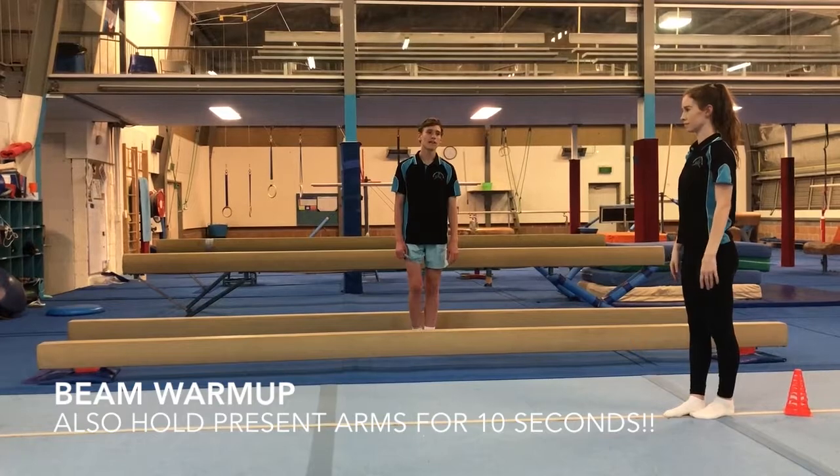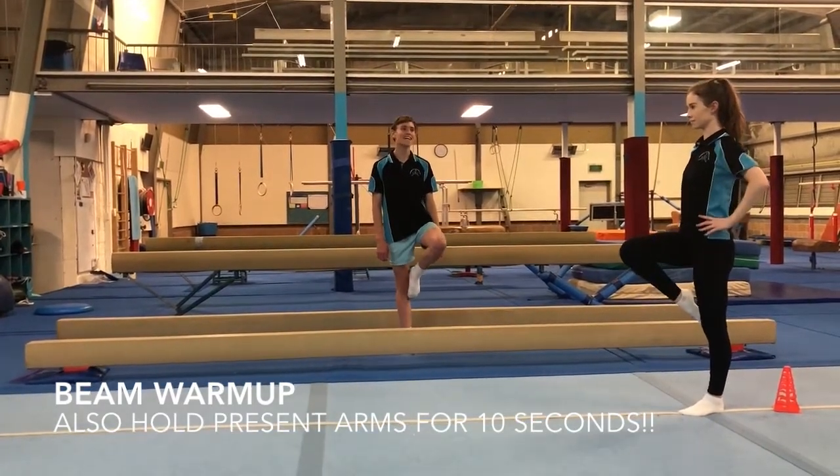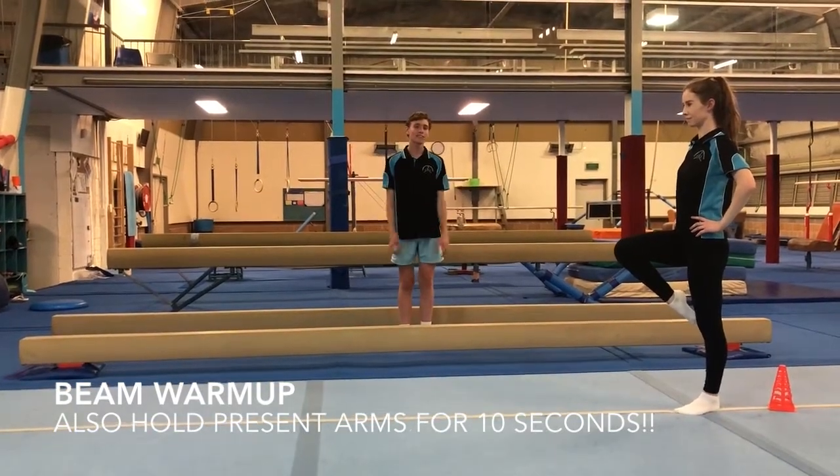And then we are going to be showing our passé hold, so bringing a toe to our knee and putting our arms on our hips, and holding that for 10 seconds on each leg.